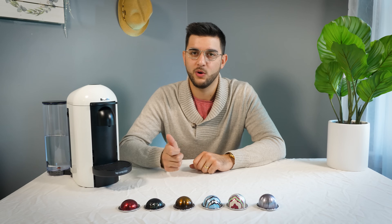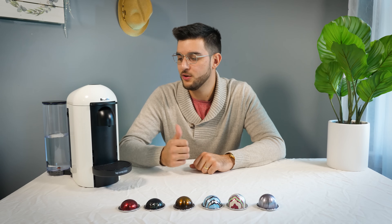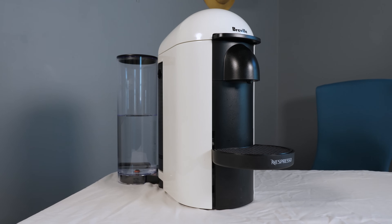Hey everybody, my name is Justin and this is my one-year review of my Nespresso Virtuo Plus coffee machine.